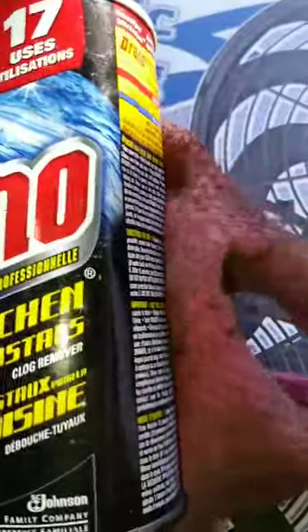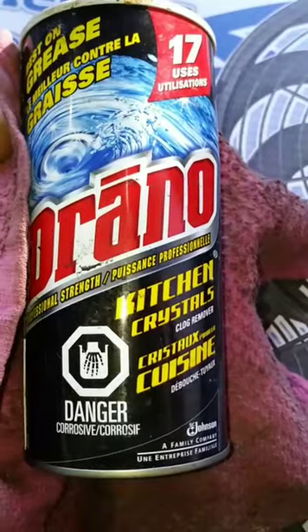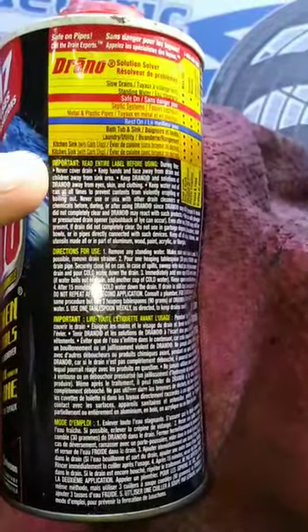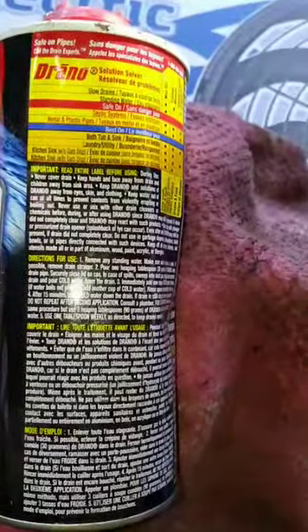So this is the addendum to the mechanic's trick to clean out an old rad with Drano powdered kitchen crystals, the clog remover. And to DM who says that I sound like Tommy Pickle's dad, I don't know if that's a compliment.